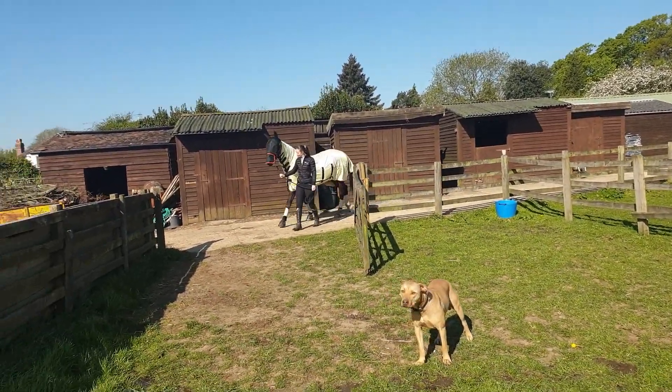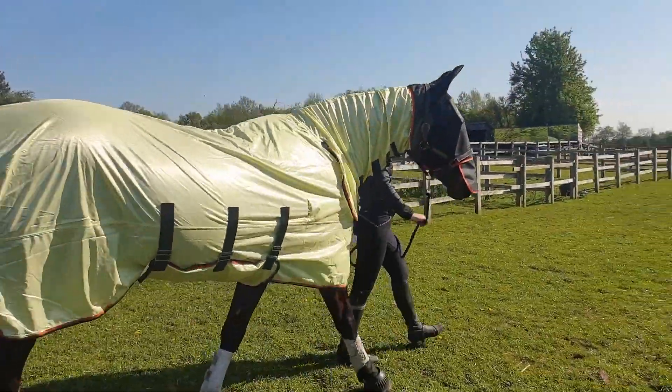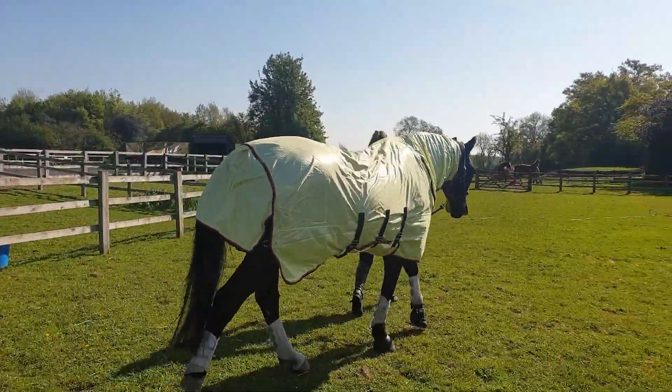We absolutely love the Equilibrium fly rug. It gives our horses maximum protection when they're out in the field, and it's made of a super lightweight mesh which helps keep them cool.